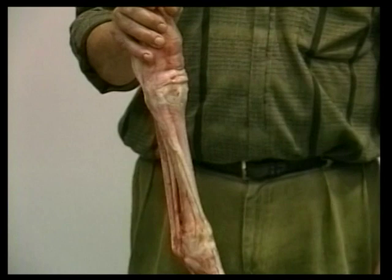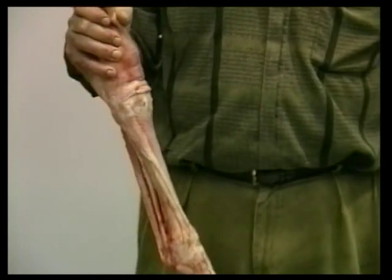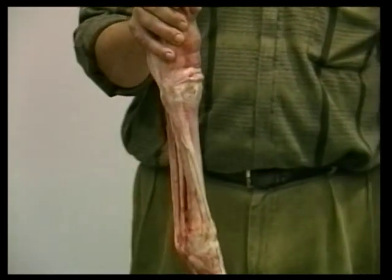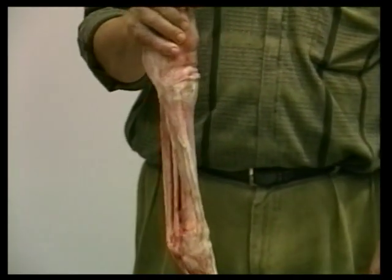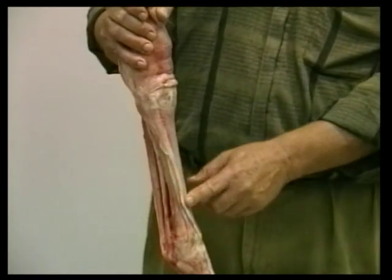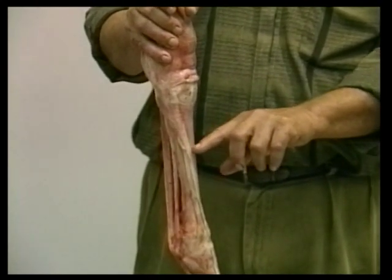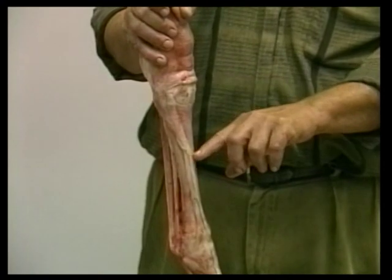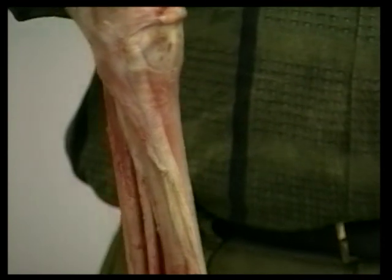Another quite common condition in thoroughbred racehorses is known as buck shin — in England it's called sore shin. It is actually a small fracture, a crack, which occurs in the front cortex of the cannon bone roughly in its middle third. It occurs almost invariably in the young horse, fairly early in the training period or in the early part of the racing period.